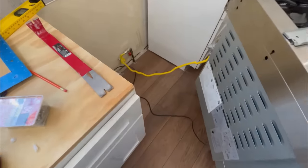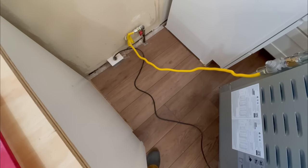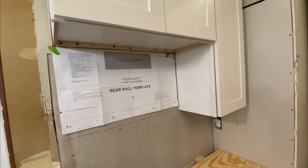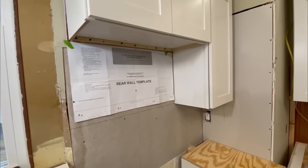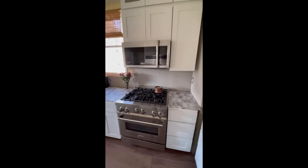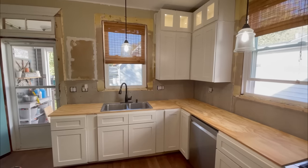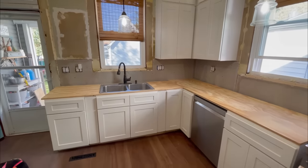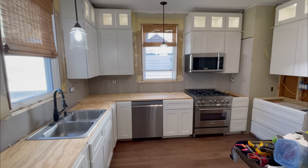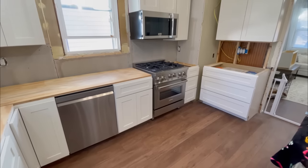Once all the base cabinets were in, we started working on other things. It seemed like a long laundry list but we were finally able to get our stove in and our new over-the-range microwave — that made the kitchen functional again so we could cook. Here's a look at our design picture next to the actual kitchen coming together. Not looking so bad, but we definitely have a lot of finishing details still yet to go.